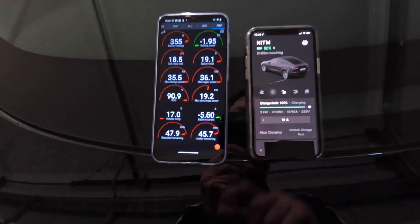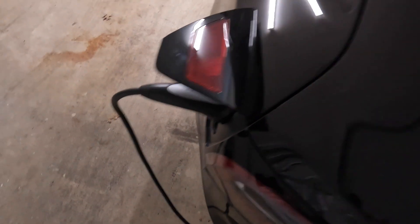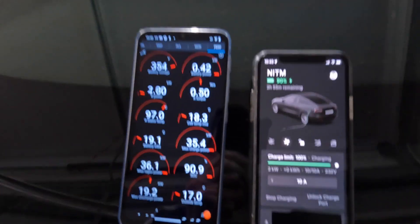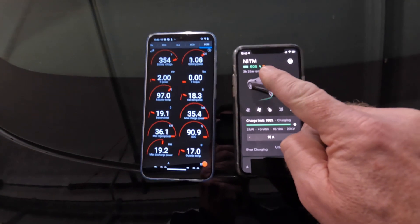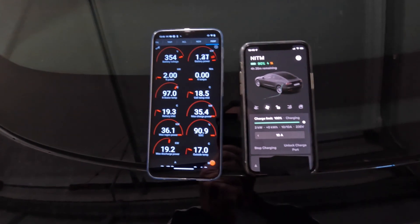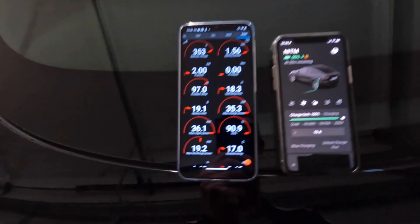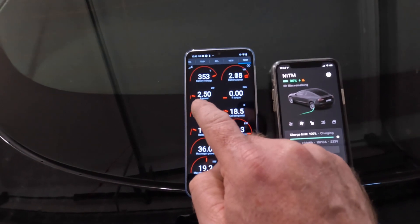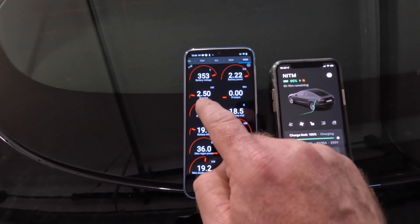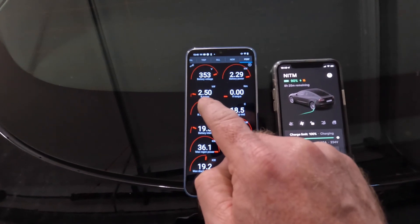Let's kick it in and see what happens. I am plugged into power. You can see the heating symbol next to the battery percentage showing active battery heating. If we come across to Scan My Tesla, you can see the rear motor is powered up with two and a half kilowatts of power flowing through the motor.